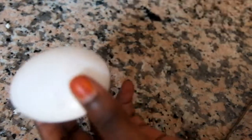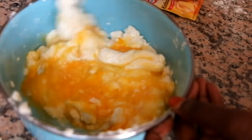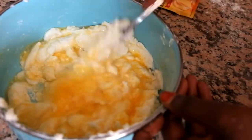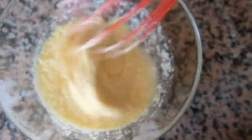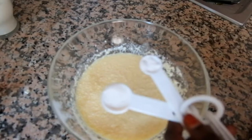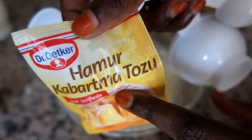We are going to add two eggs. One and a half teaspoon, one tablespoon full of vanilla, baking powder.